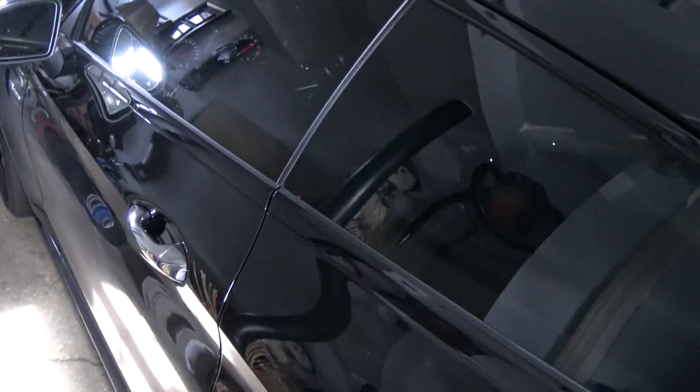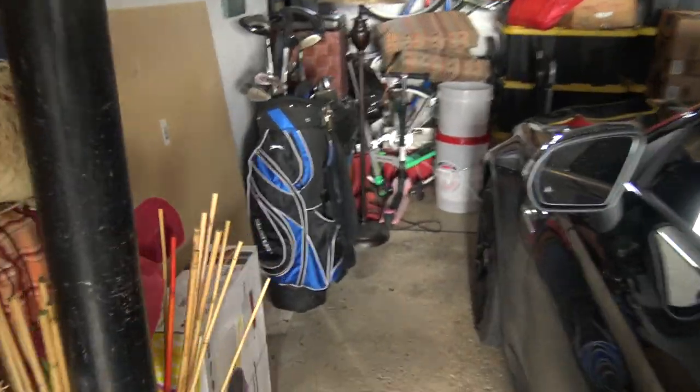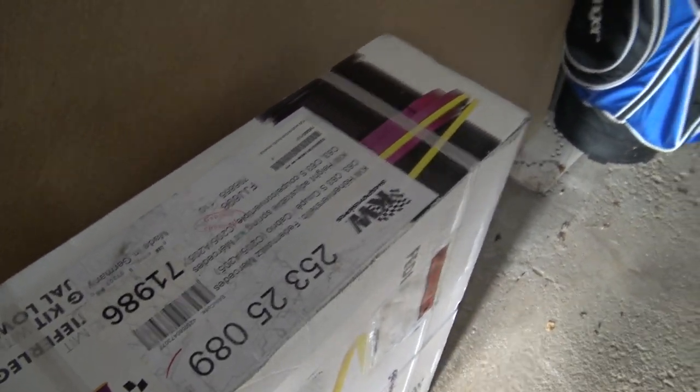Here we go again — jumping right into this video by opening the garage door, as I always do. That's pretty much how I start my day when I'm filming. We've got a very dirty C63 here, but check it out — the latest mod for the AMG: KW lowering springs. This is going to be awesome. First though, I'm going to back the car out. Hope you guys aren't sick of cold starts.